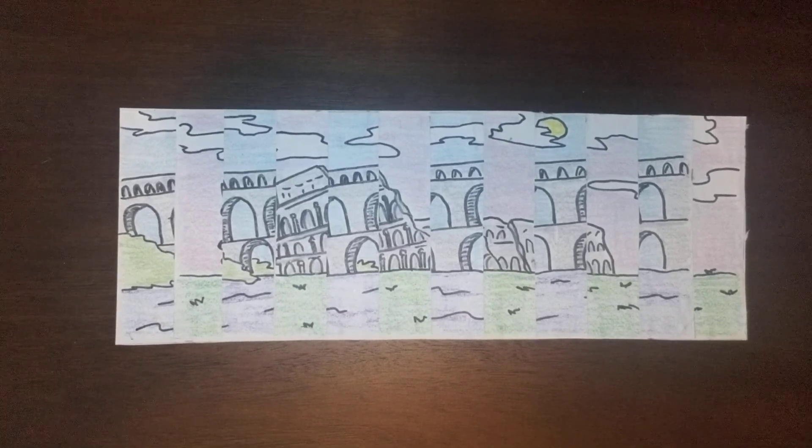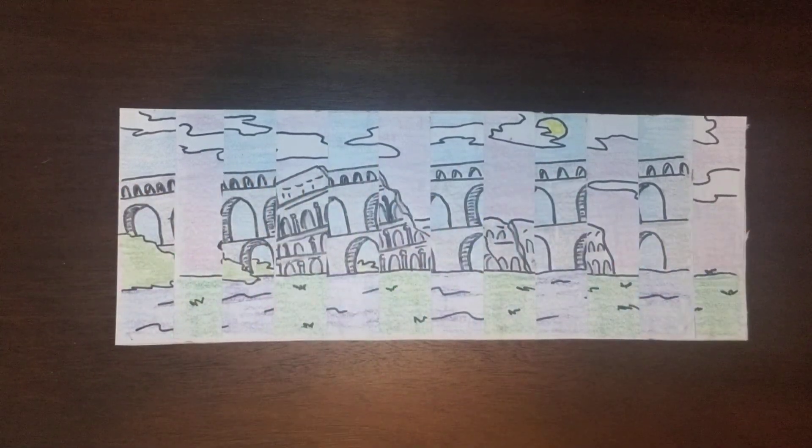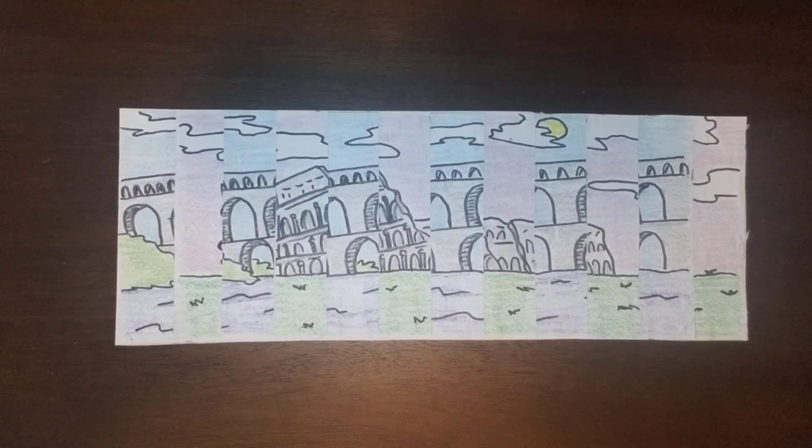In the other videos, we created two different pictures, cut them into strips, and glued them in a staggered position on a separate piece of paper. After the glue has dried, you are on to the last step.